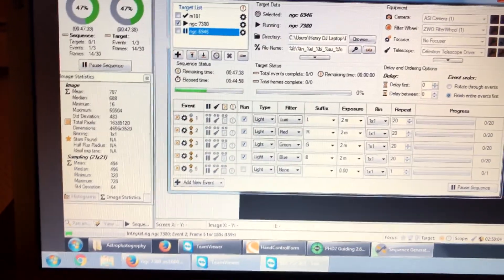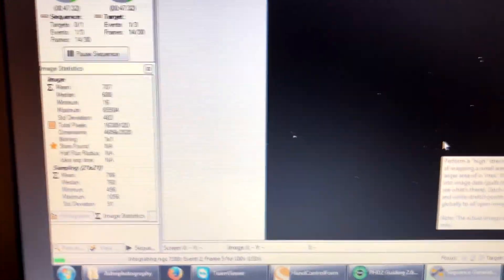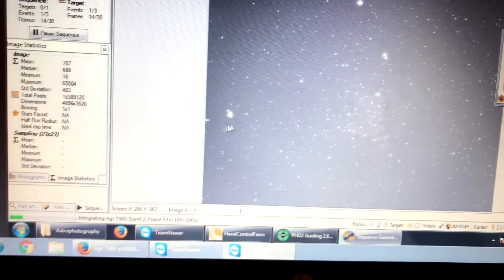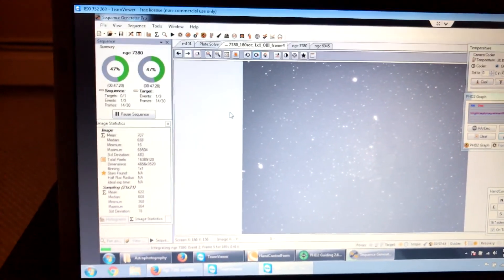Here's the oxygen frame right here. You can see how this filter really doesn't show the nebulosity as much — it's mainly small details. But it all combines when you do your stacking. So everything is needed.